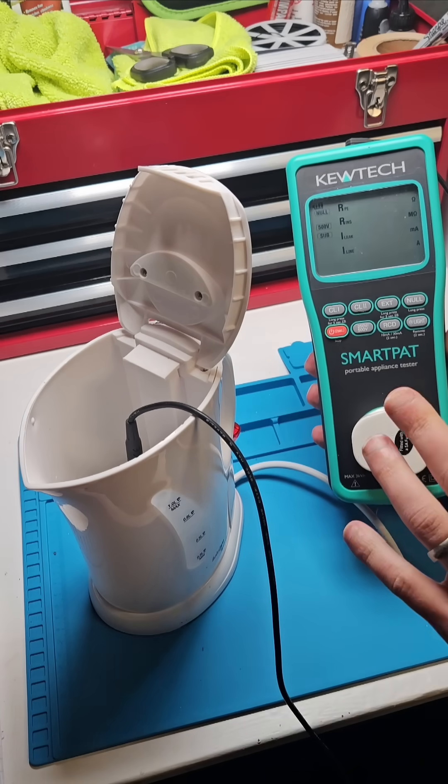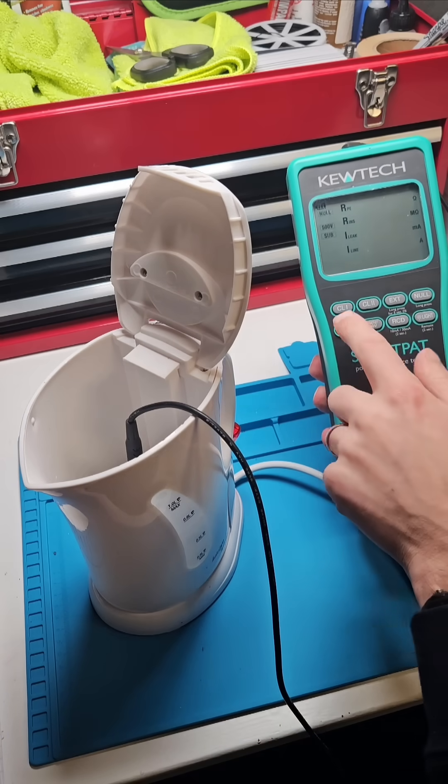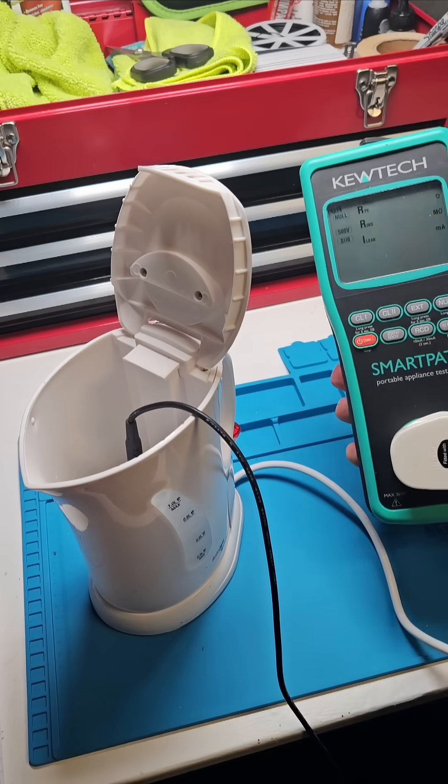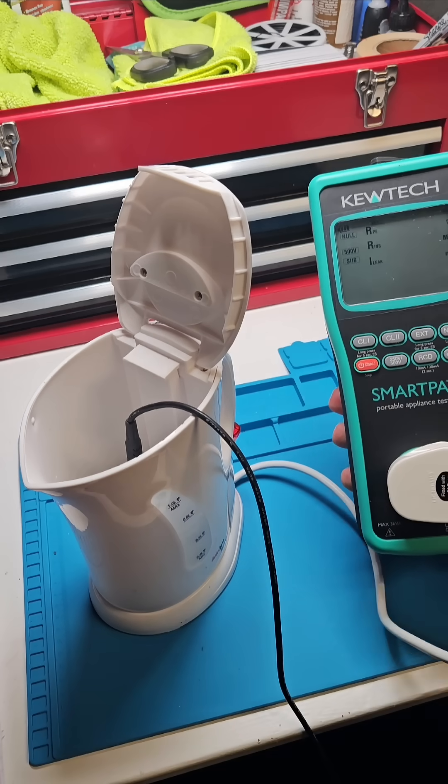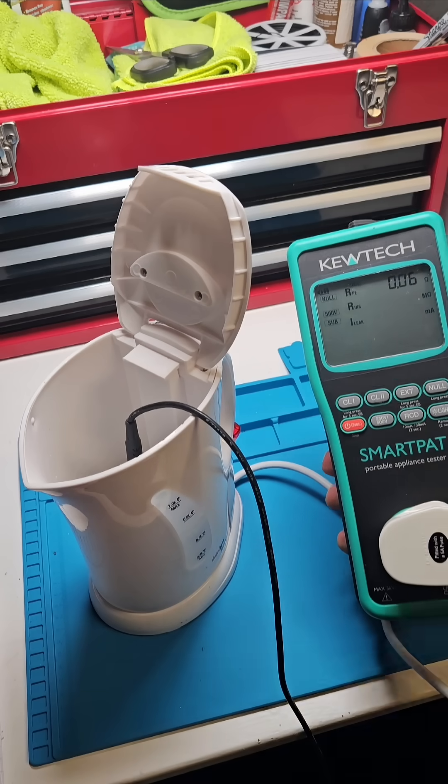Having done that, I then ran the further two tests for this class one item. Class one because it has an earth, and as I wiggle it, it's doing the earth continuity test — or the protective conductor test. We're looking for a maximum of 0.1 ohms plus the wire resistance, and it passed.